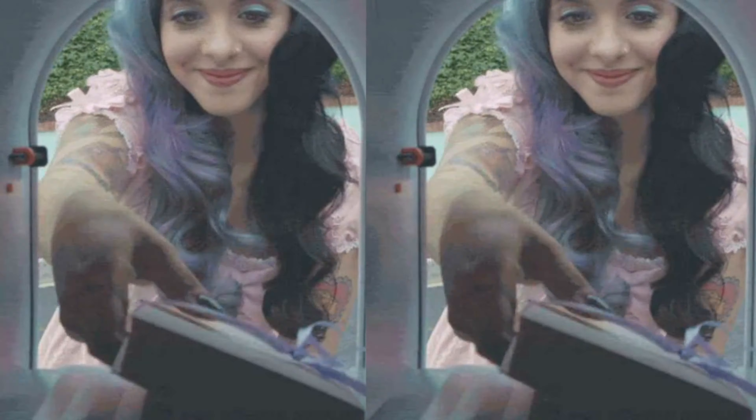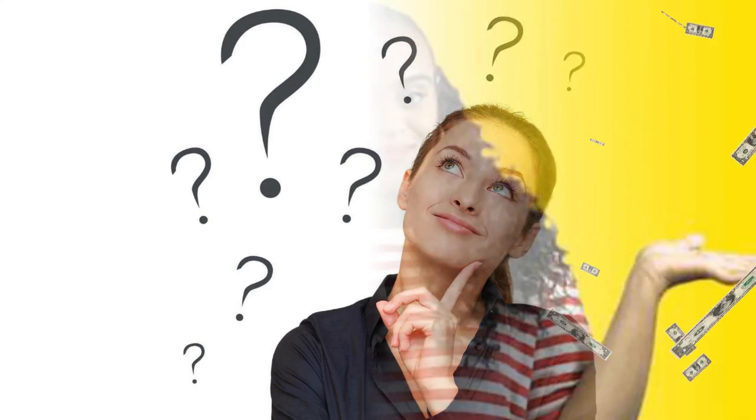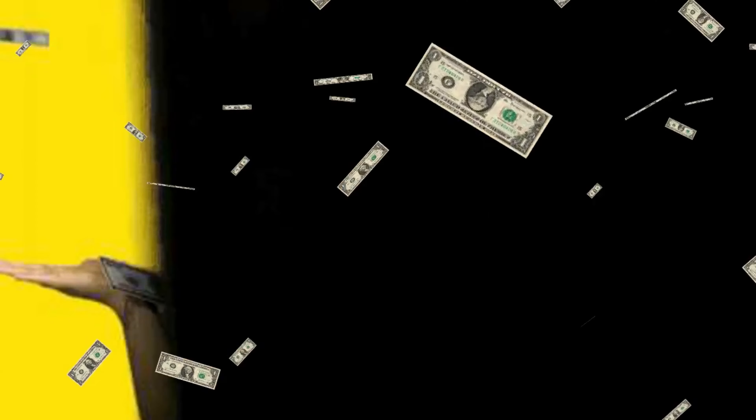You can ship items from your mailbox, USPS blue boxes, or from the post office. I hope this video has been helpful in explaining the process of Poshmark shipping — a simple and quick process that takes the guesswork out of fees, leaving more time for what's important here: making sales.